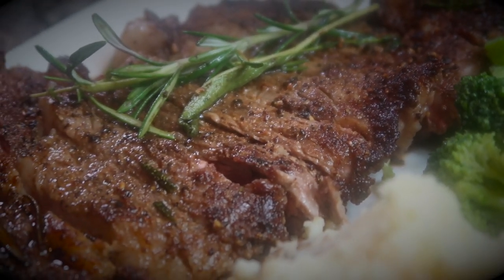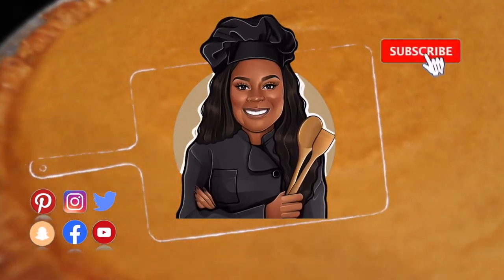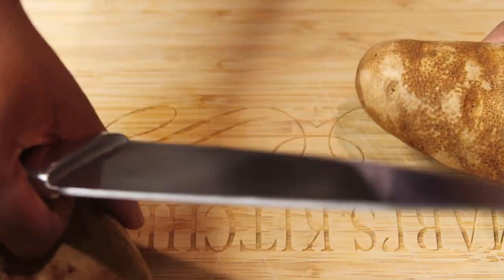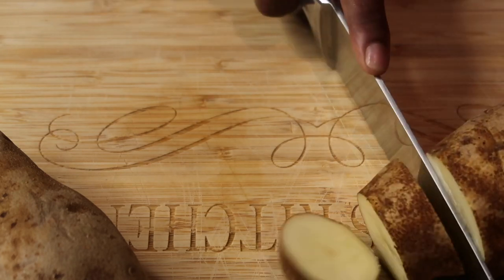Hey y'all, welcome back to This and That Cuisine. Let's get into it! Today we're making cast iron ribeye steak, mashed potatoes, and steamed broccoli. First, we'll make our mashed potatoes.